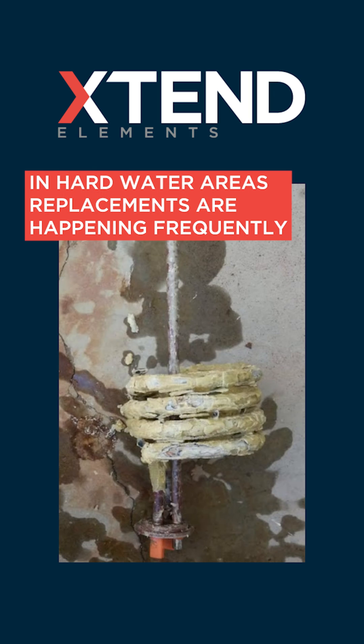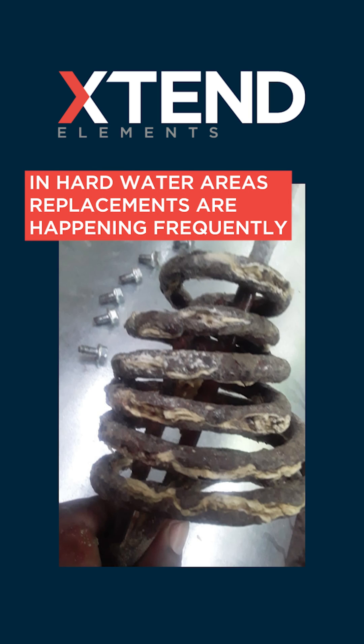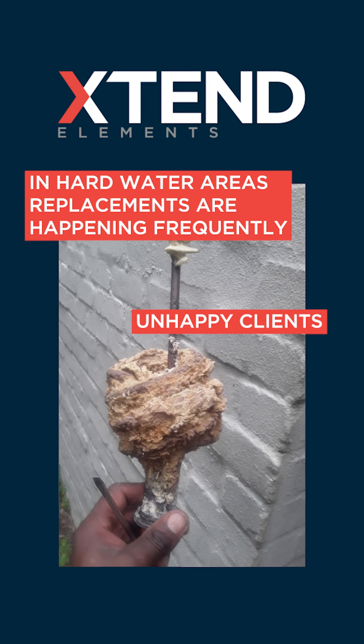In hard water areas this is happening every few months if not monthly, and the client is inevitably not happy that you are always replacing elements.